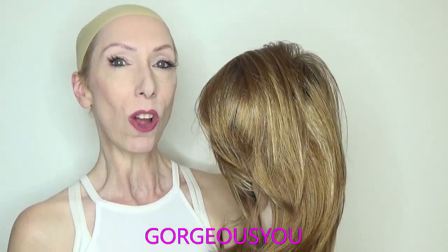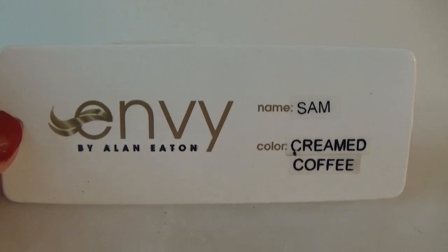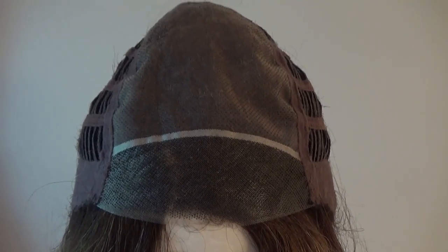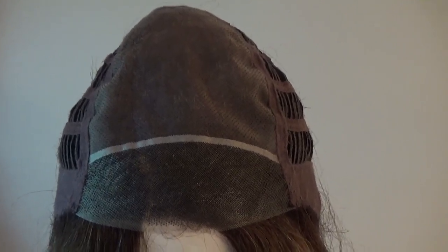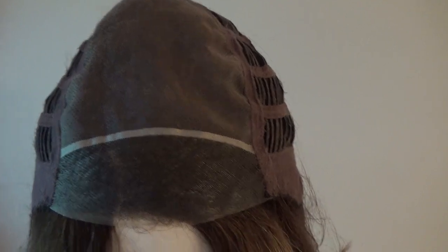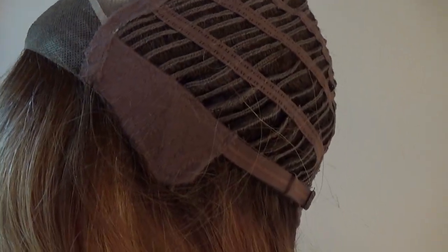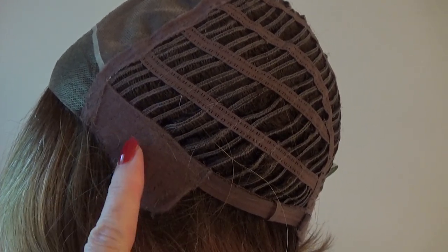Let's take a closer look at this hot new style. Sam's wig cap features a temple-to-temple sheer lace front that is 100% hand tied — it is perfect for all skin tones. The hand-tied monofilament part gives you unlimited parting options. On either side you have flexible velour comfort ear tabs.